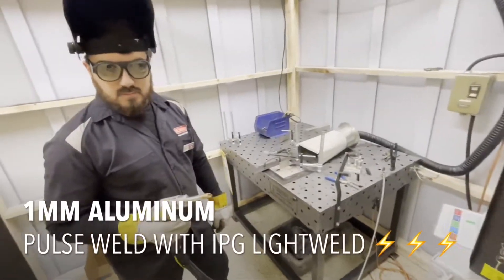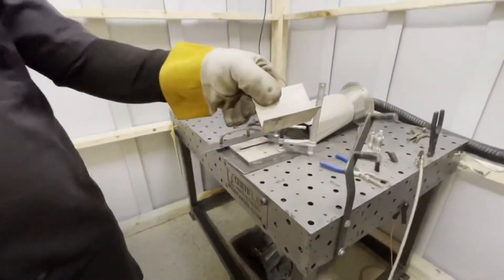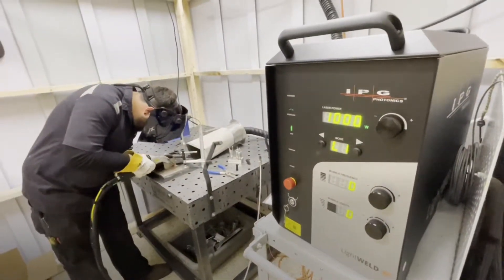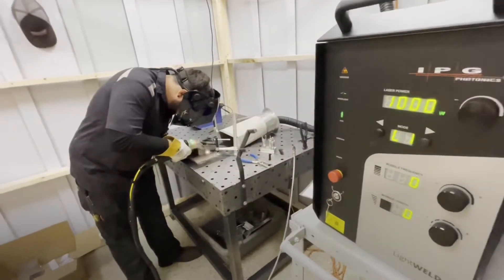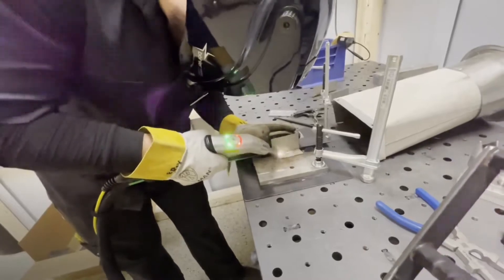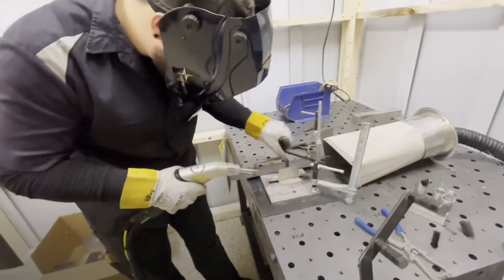This is one millimeter aluminum, modulation pulse welding, and this T-joint right here.